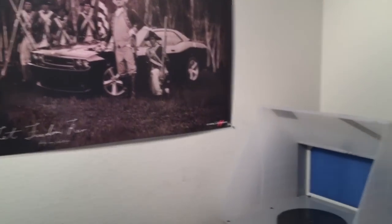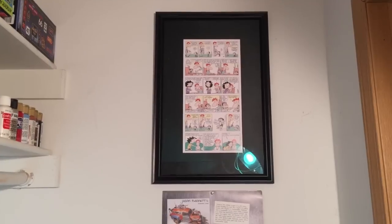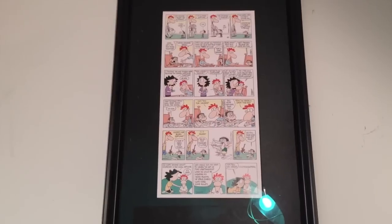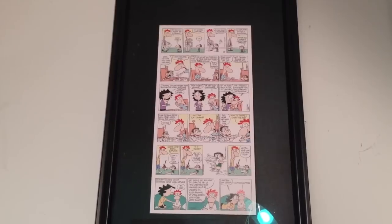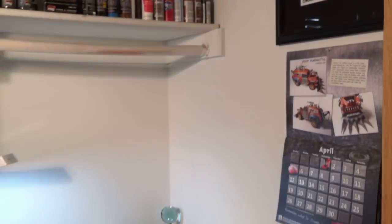I'm just starting on some decor around the closet area. There's my Cranky calendar, and a good friend of mine — who is also a model builder — made this picture for me. It's a little newspaper cartoon about model building, and he put that in there for me.